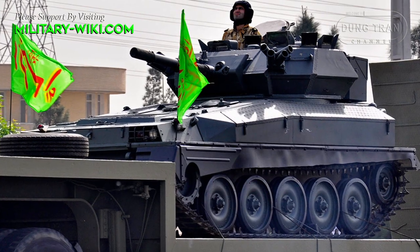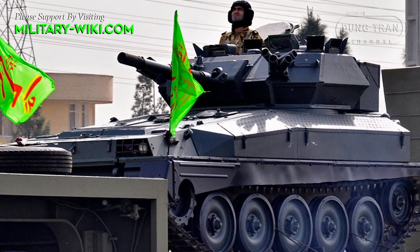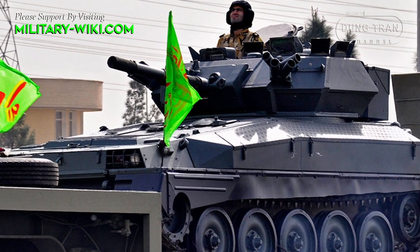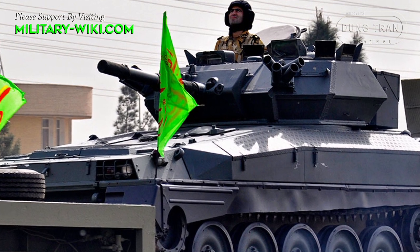The Toshen has a weight of about 8 tons, a length of 4.9 meters, a width of 2.2 meters, and a height of 2.1 meters. The crew of three includes a commander, gunner, and driver.